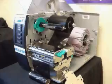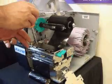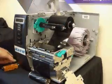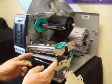Using a Phillips number 2 screwdriver with a magnetic tip, locate the two inner screws on the print head assembly. Remove those two screws. Once those two screws are removed, lifting up on the print head assembly, you'll locate the print head.